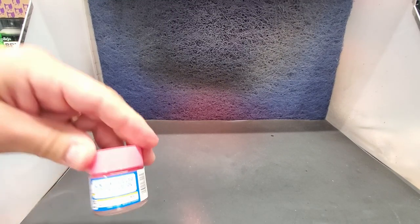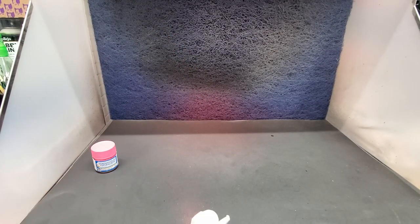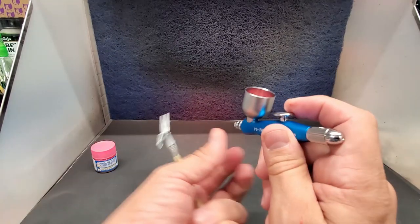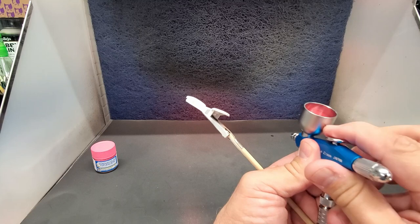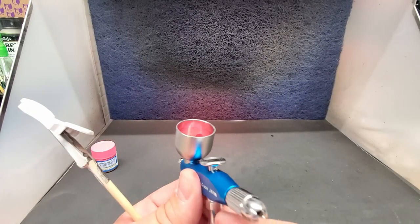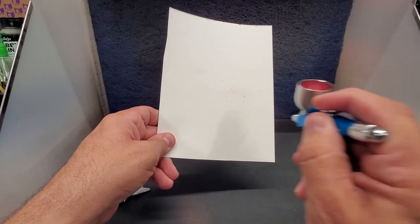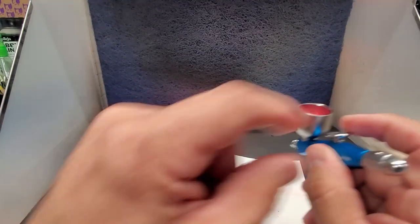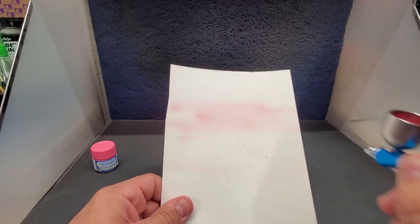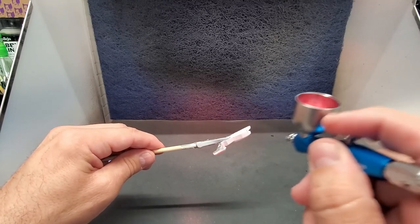Next up will be the Gundam colors — this is Trans Am Highlight Red. We'll put it on the Gundam piece and fill up the cup. I'll show you how to clean it at the end. One trick: see the spots when you first hit — look at that — that's what you want to avoid. You've got to start here and come across.